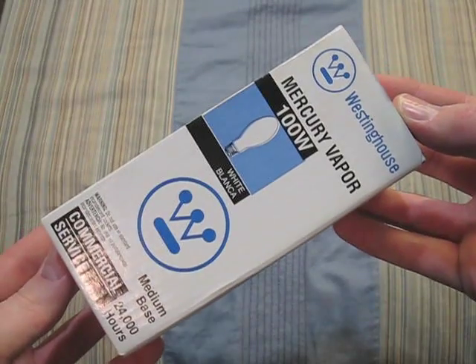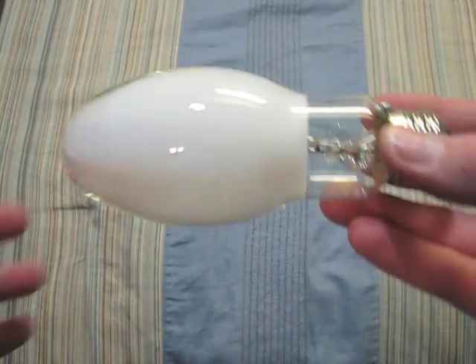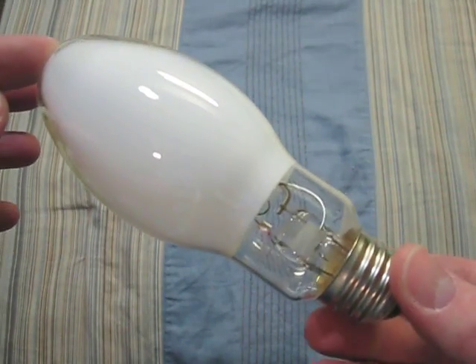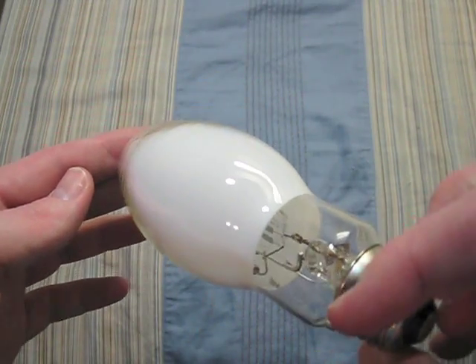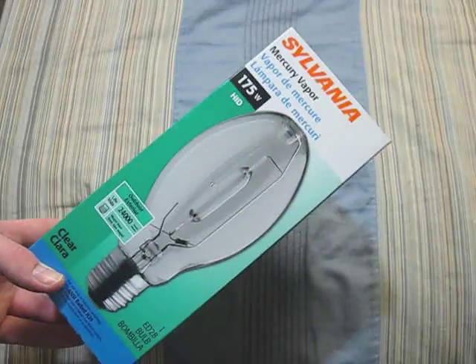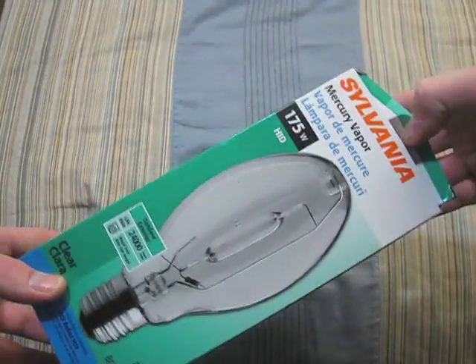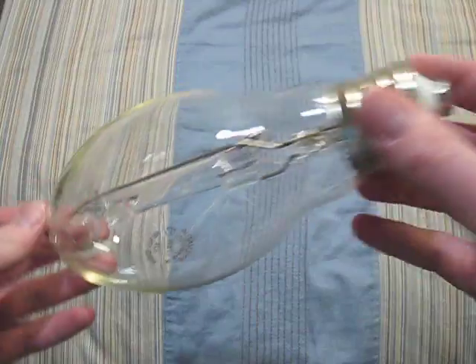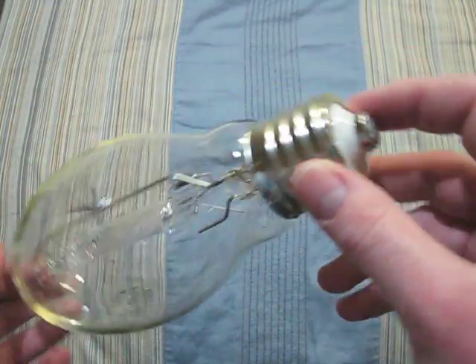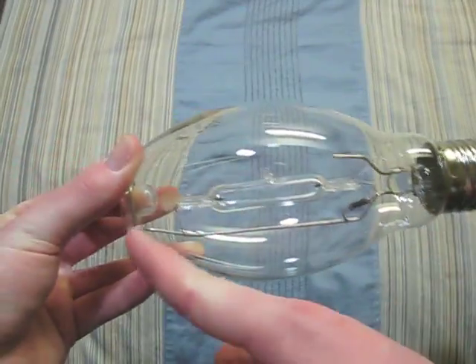Here we have a Westinghouse 100 watt — same thing as the 50 watt, except a bigger arc tube. This one is a Sylvania 175 watt and it is the newer version. As you can tell, it has a different base to it, but still the same quality inside.